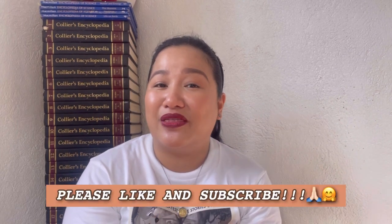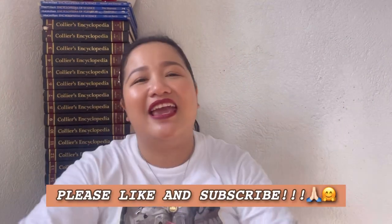Thank you so much for keeping up with me until the end of this video. If you liked it, please give me a thumbs up. Feel free to use the comment section below. If you're new here, I hope you consider subscribing and hitting that bell so you're always notified when I have a new video. Thank you guys so much, and I'll talk to you again next time — bye!